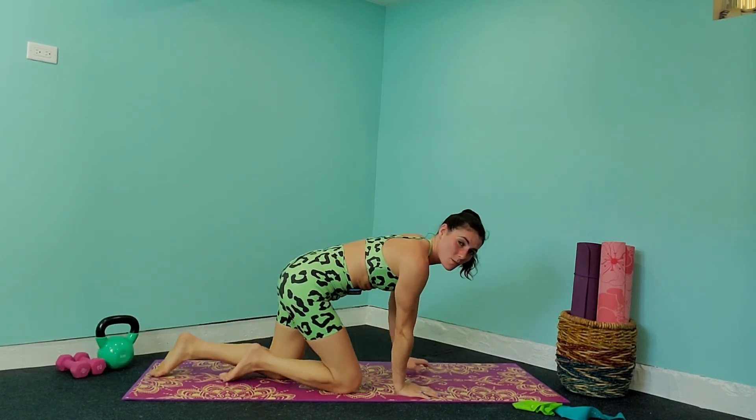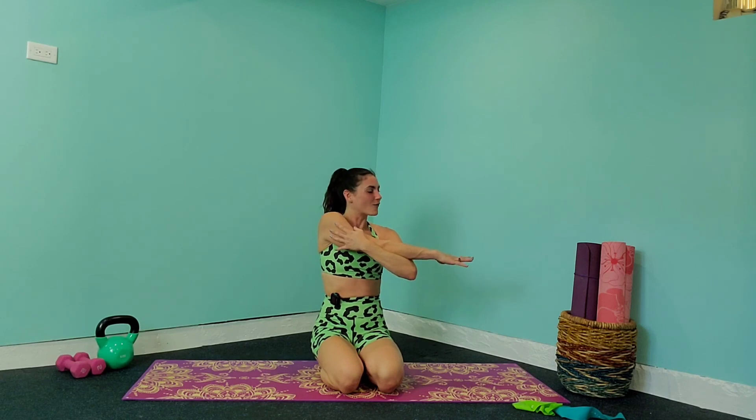Let's stretch out those arms a little bit. Come to the center and just bring an arm across — gently hold, don't tug it, just pull very lightly. Hold for three, two, one. And bring that other arm across and hold for three, two, one. Shrug those shoulders out — give me three rolls back and three rolls forward. Amazing job, everybody!